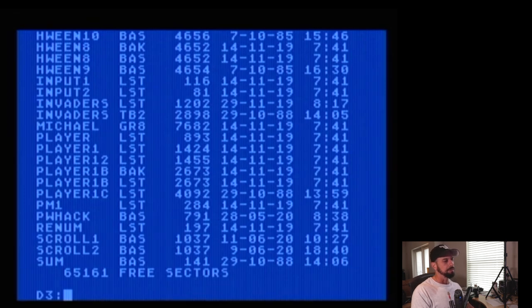Right now I've got this cartridge set up to boot into SpartaDOS. One thing to show you: the cartridge has a switch on the front. When the switch is up, it boots to the side menu — the built-in menu system, a built-in BIOS if you will.